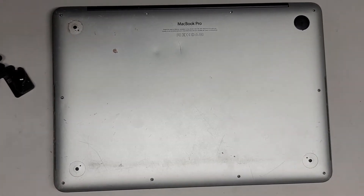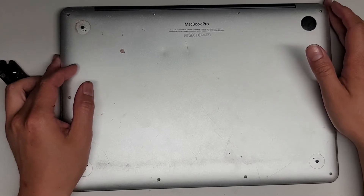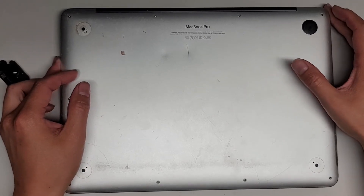This is a quick video on how to change the speakers of the 13-inch MacBook Pro, model A1502, late 2013.